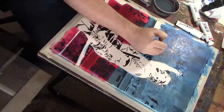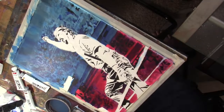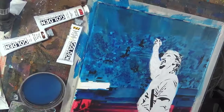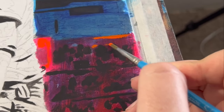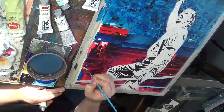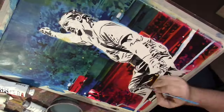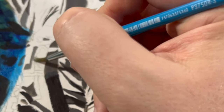Once I had the underpainting done and brought the glaze in, I did not thin my glaze out enough and it was a little too murky — I lost a lot of that underpainting and I was freaking out like, oh no, I messed this up, I'm gonna have to start over. But the beauty of acrylic paint is that it's opaque, so I was able to build up layers and I'm really happy with how the background turned out.